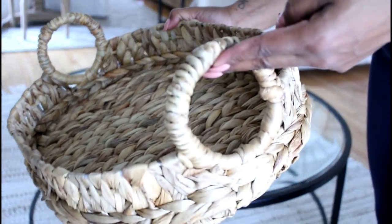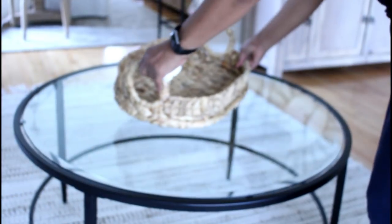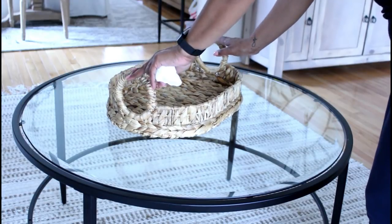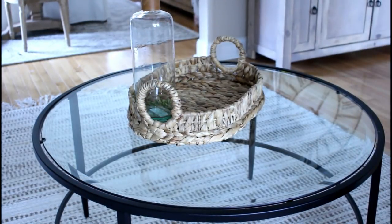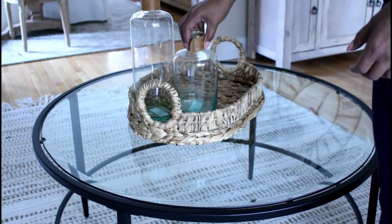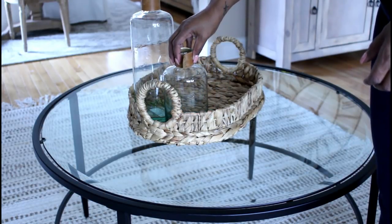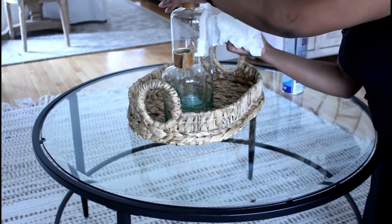The first item we're going to start with is this basket from Target, and next we're going to use the bottles that I purchased from Magnolia. I'm just going to polish these bottles up really quick.